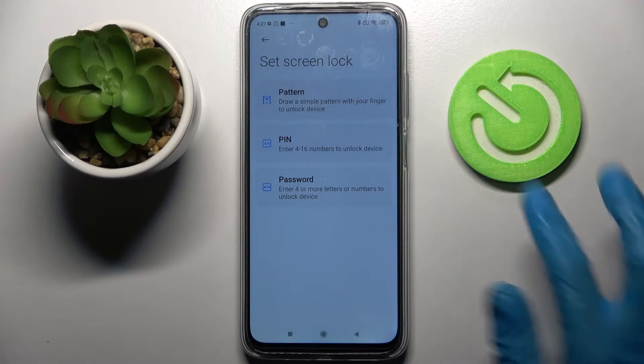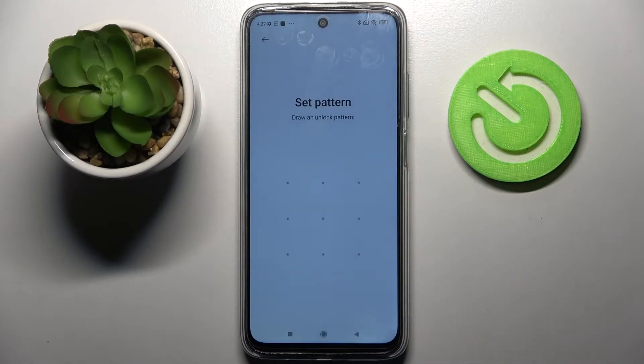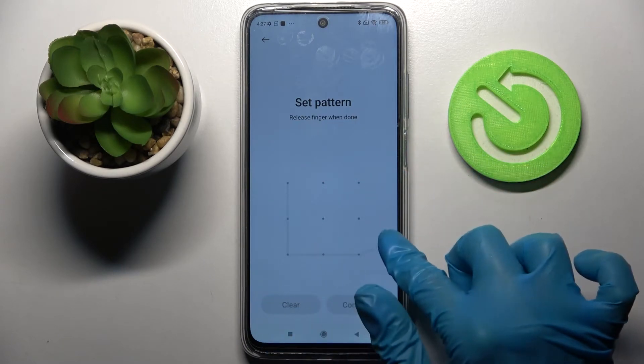Pattern, PIN, or Password. I will go with Pattern. I have to click on it, wait 5 seconds and tap on Got It. Now you need to enter your lock and edit, then choose Confirm after repeating it.